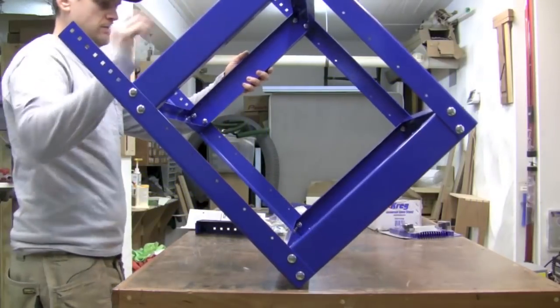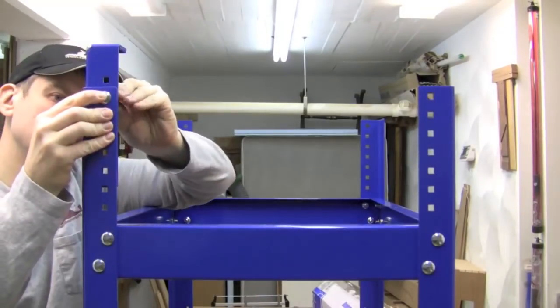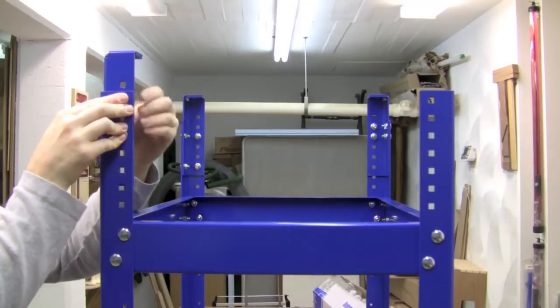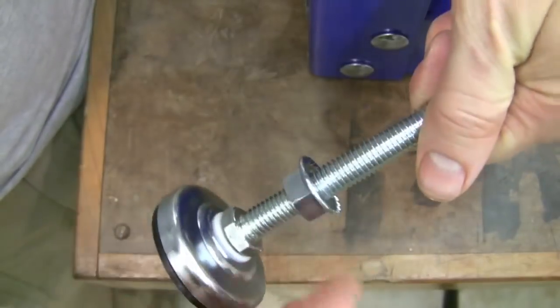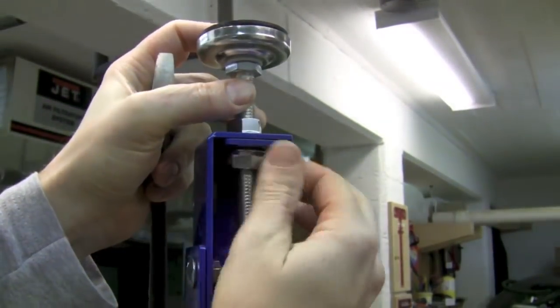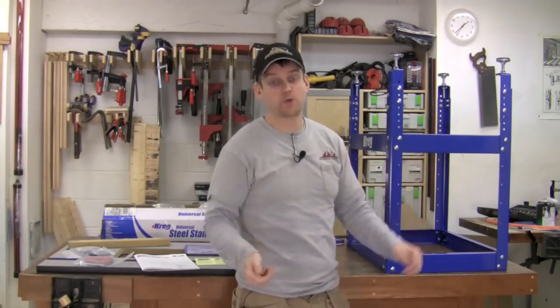Now we're going to add the leg extenders to the bottom. They go on with a few bolts per leg and it doesn't really matter which holes you use. Now for the feet — first thread on one nut onto the foot, then put it into the leg extender, throw on the other nut, and tighten it down.